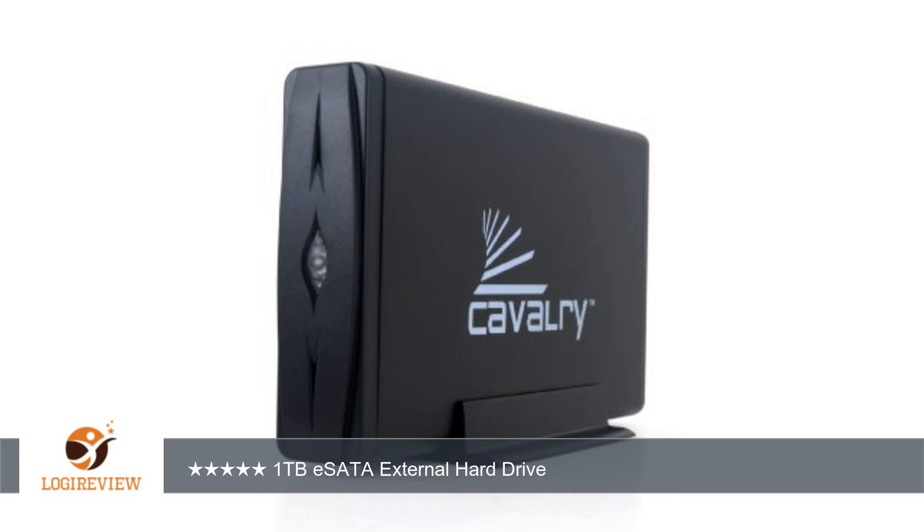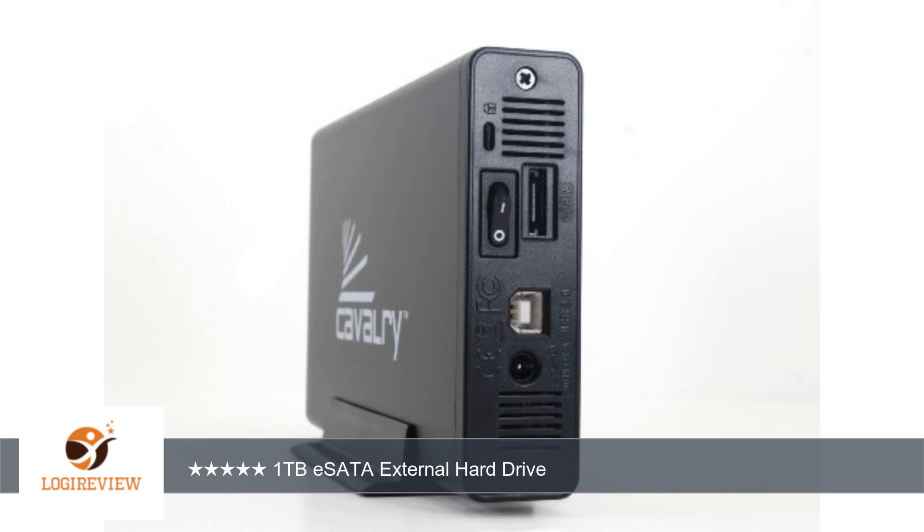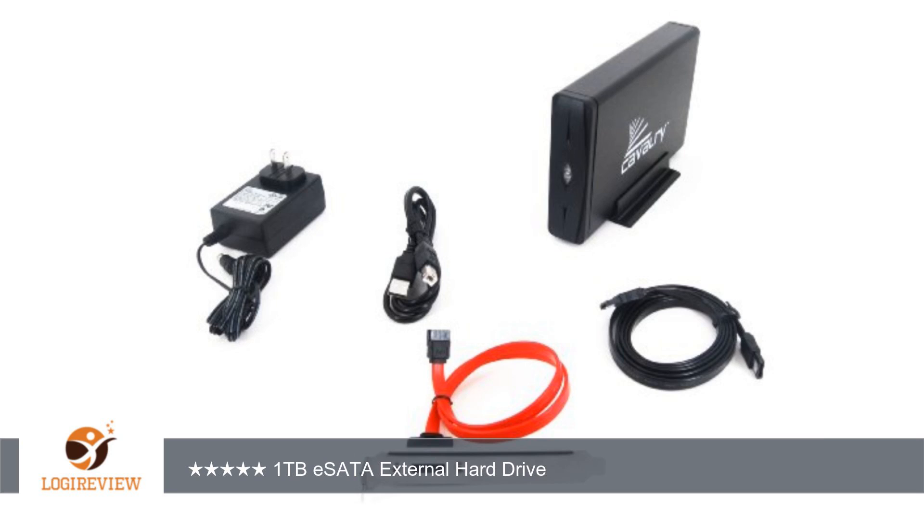This drive is silent. I like the soft blue light that flashes red during write sessions. It has worked flawlessly and I would recommend this drive. The placement of the on/off switch is in an ideal location for my tastes, and this drive runs cool.